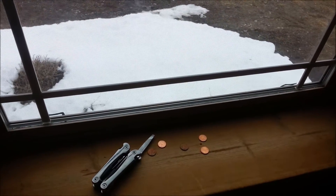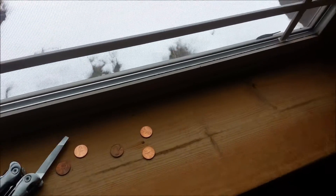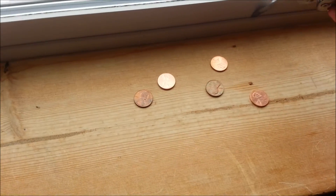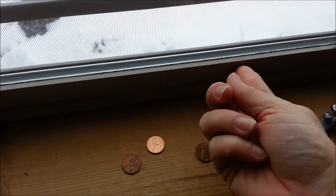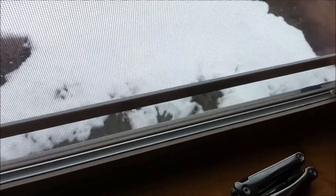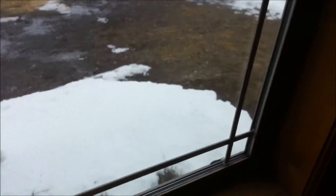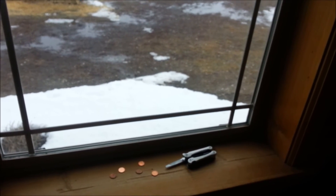For literally pennies you can tighten up the weather stripping in your window. What I do is take the pennies and just kind of pry a little space and shove the penny in there, and that tightens it up just enough that it won't make that noise. I can feel a little bit of air coming through, and this will keep the air from coming through and keep that awful train sound out of my bedroom when we're trying to sleep.